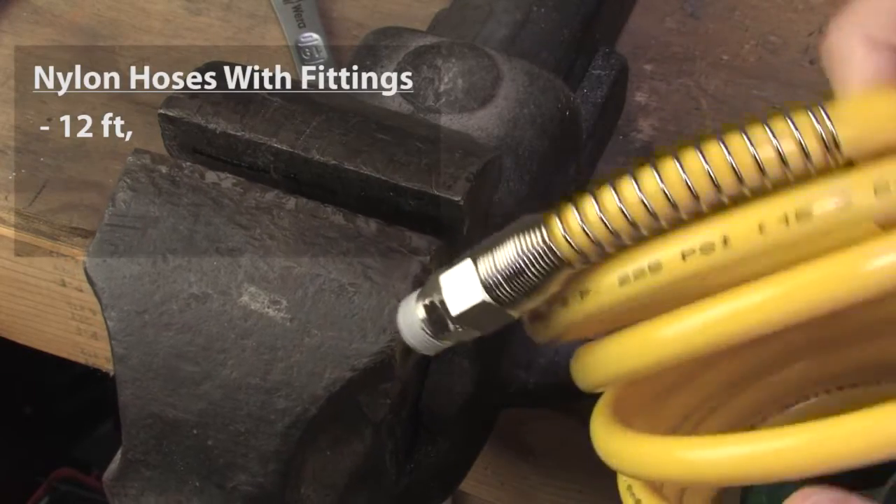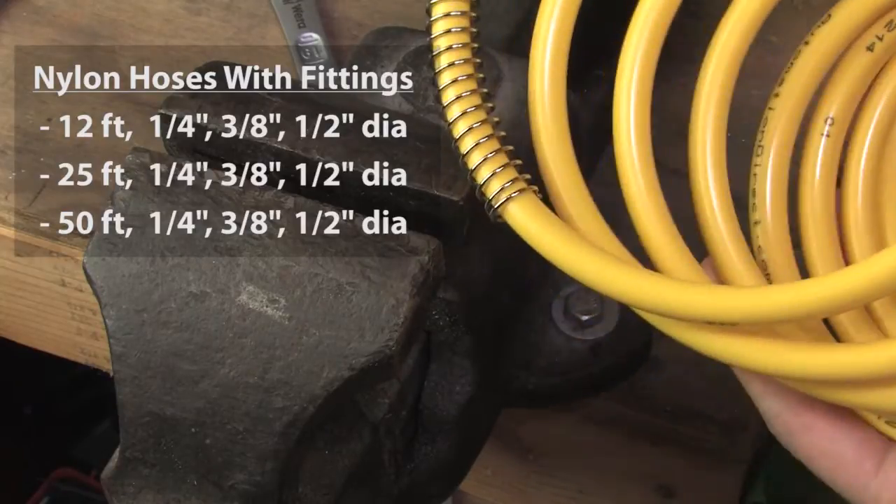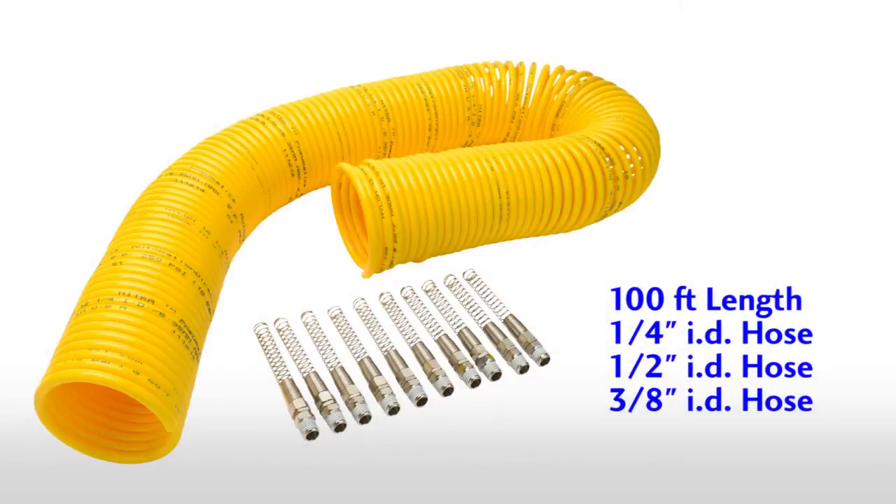AutomationDirect sells these in 12, 25, and 50 foot lengths and quarter, three-eighths, and half inch diameter hoses. But if you need a custom length coiled hose, AutomationDirect also has bulk nylon hose and fittings so you can make any length coiled hose you want up to 100 feet. Just assemble them exactly like we did here.